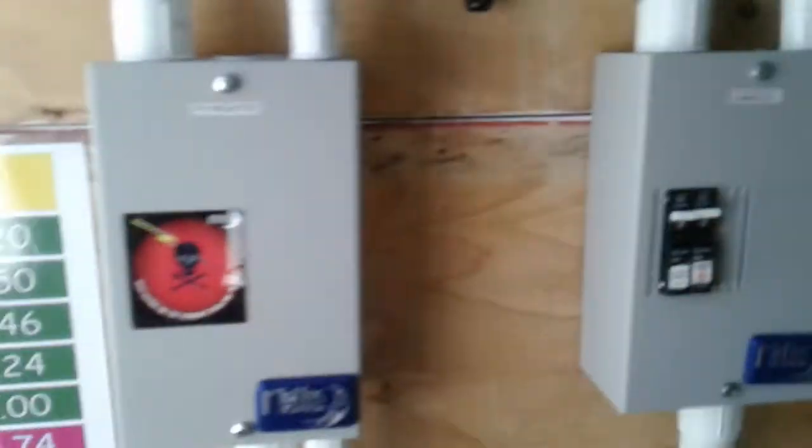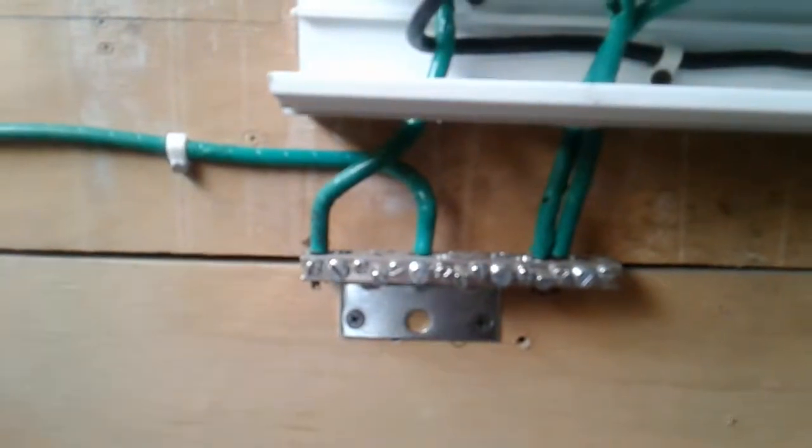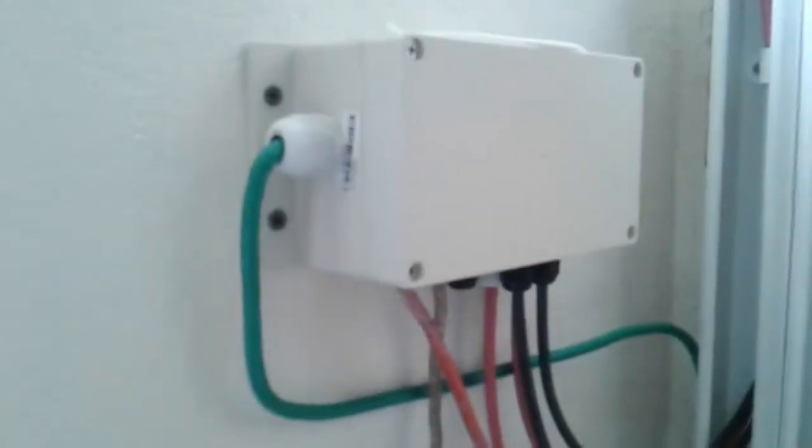That's how my system is set up — a simple, simple setup, simple and very effective. All of my metals are earthed. Earth comes through here, earth here, and then goes on to my earth bar. Same thing with the inverter — everything is earthed together here, and then it connects to my earth rod on the outside.